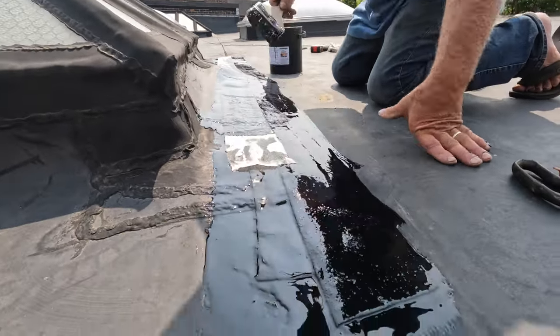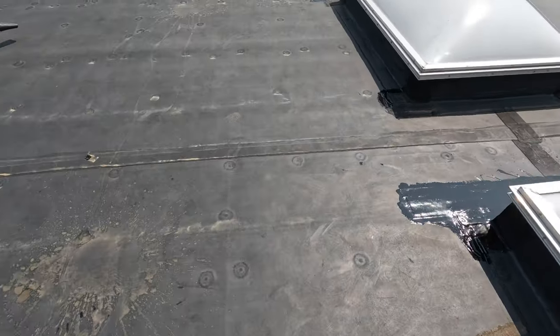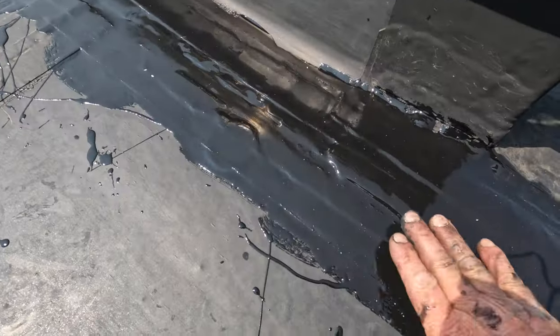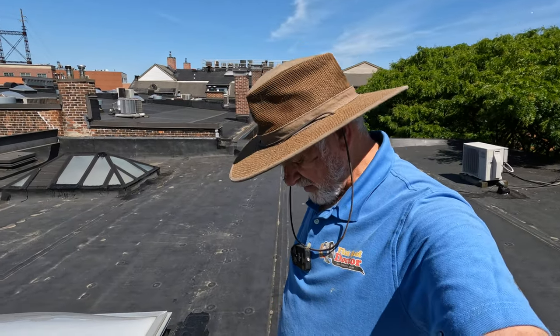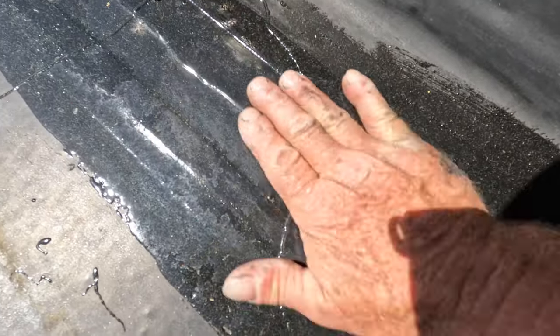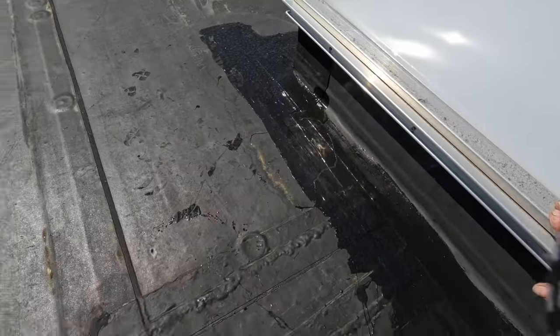Let me show you what we did earlier today - what it looks like. Looks very nice. Nice and smooth. Smooth and touch dry. Clean. This cannot leak - there is almost no seam. This is Saturday. We did this Monday or Tuesday - I think it was Tuesday - and now we're back. You can see the raindrops, but look how nice and smooth. There are no seams, nothing can open up.